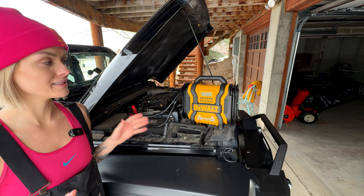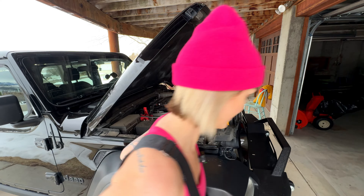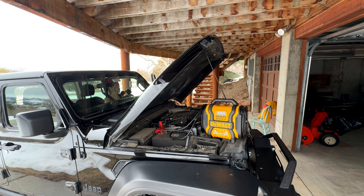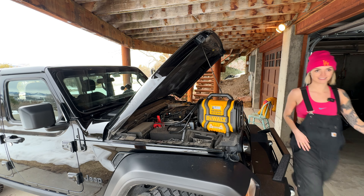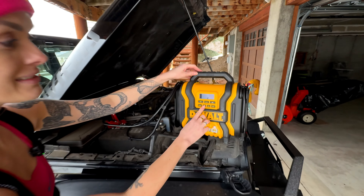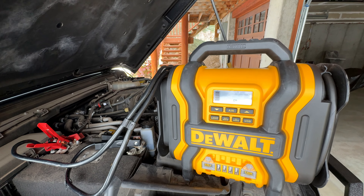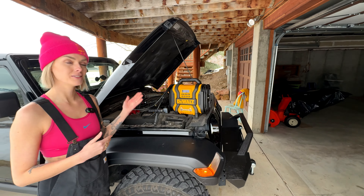It gives me my battery voltage right there. I can also check my alternator to see if it's actually my battery or the alternator. Let me turn on the car and test that. We're going to hit the alternator check button — give it a second while it runs the diagnostic. Alternator good. So that gives you peace of mind knowing it's your battery, not your alternator.